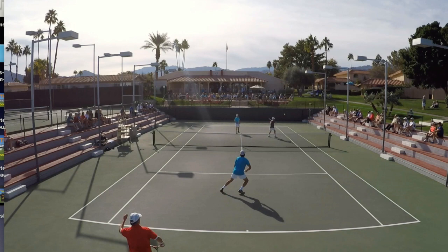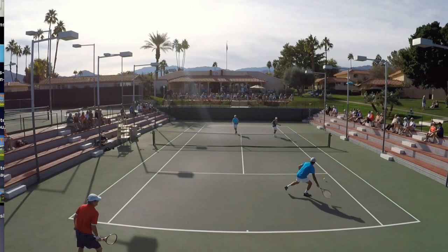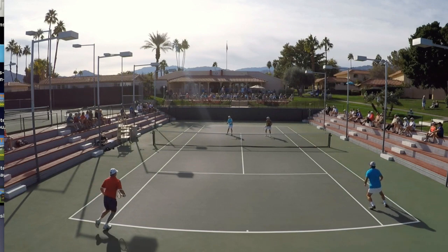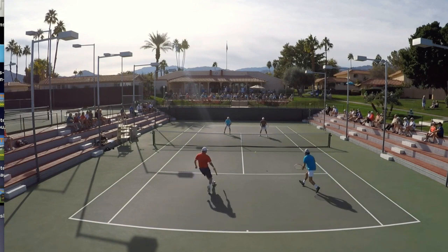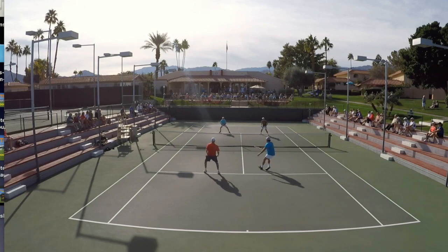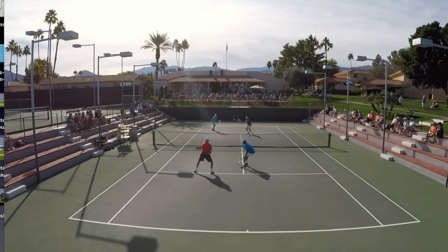Strength-wise at my age I can't really crunch this — if I was younger I could probably really stick it, but I just tried to get it over there. The point goes on. I'll keep it in slow-mo and then play it real time. Len's drop shot is maybe not the greatest, and Al plays a smart ball, getting it down to Lenny's feet.